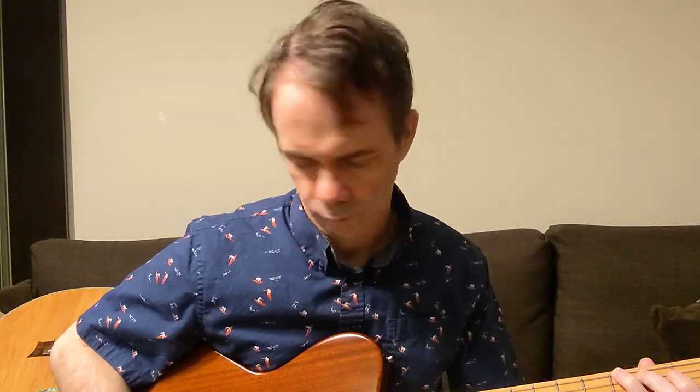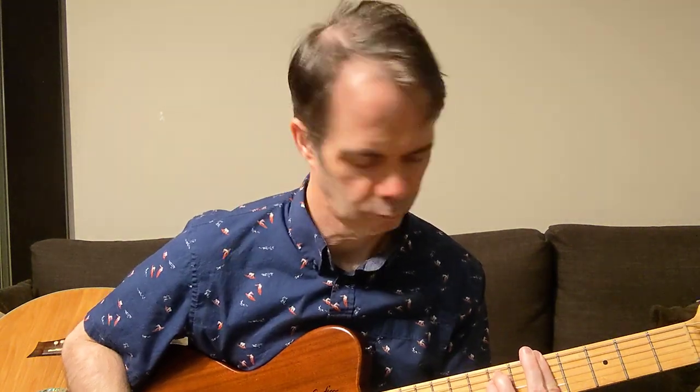This is just my electric on the middle pickup, no effects. First, try the Jazz 3. Now the Black Ice. That's the Jazz 3, now the Teardrop.